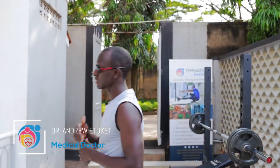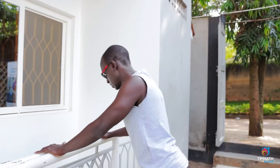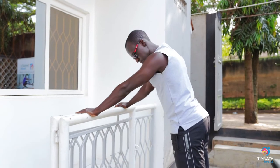What's up guys, today we're going to be focused on push-ups — how to do push-ups, beginner to advanced. The basic type of push-up you want to begin with is an inclined push-up.